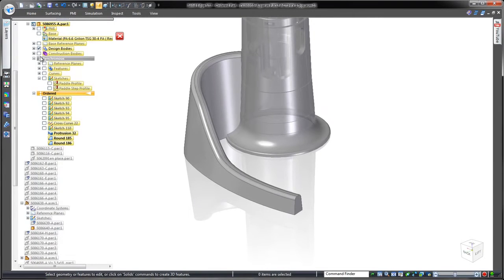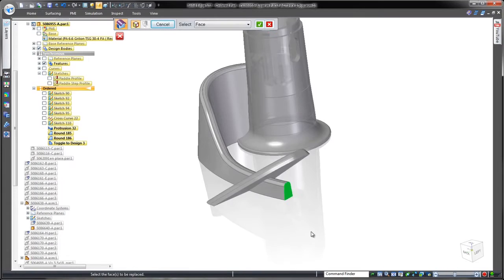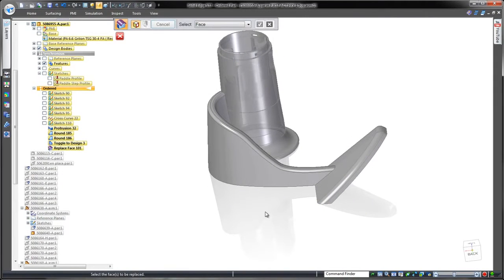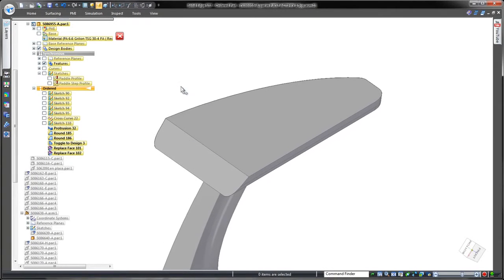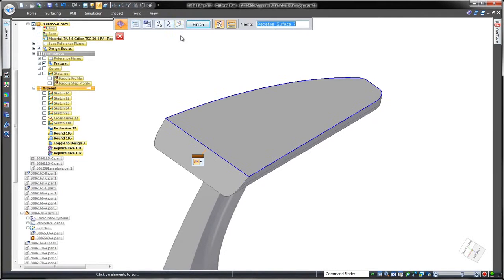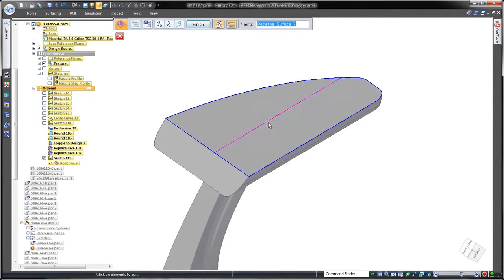The end of the paddle is a proven design that we're simply going to integrate into our paddle arm. Watch as we use the replace face command to trim away the end of the arm body. Our final goal is to hollow out the paddle's face — a replace face option allows us to add a cross section sketch which we can pull inward.